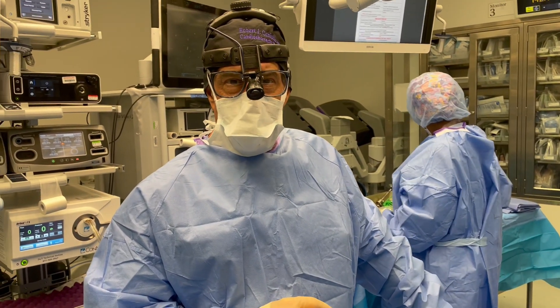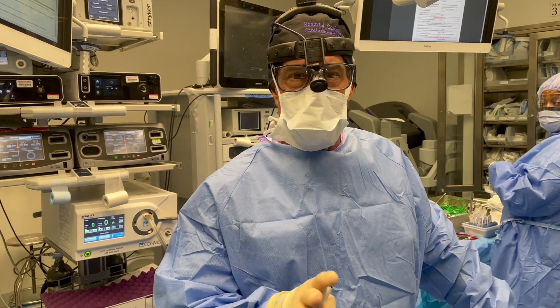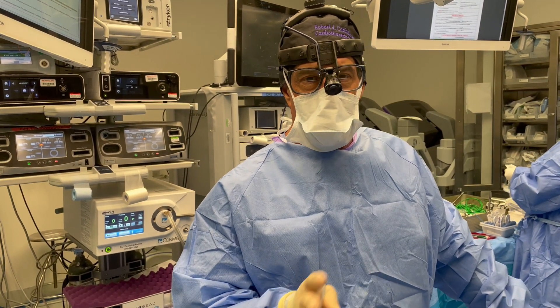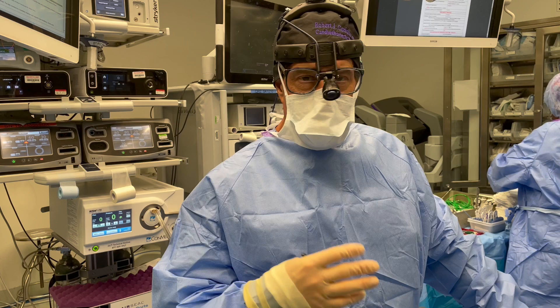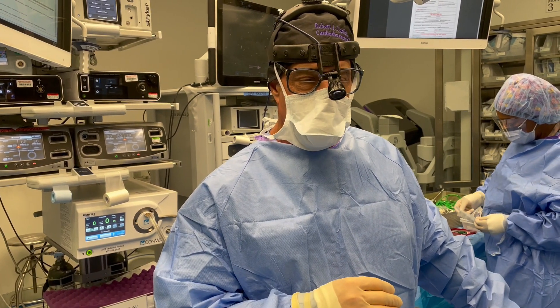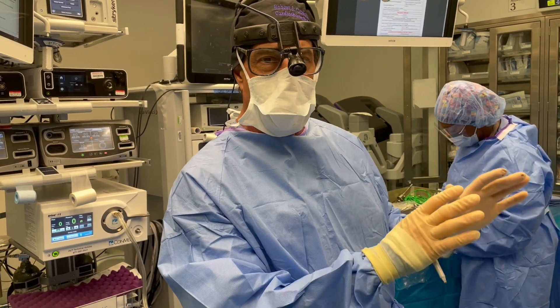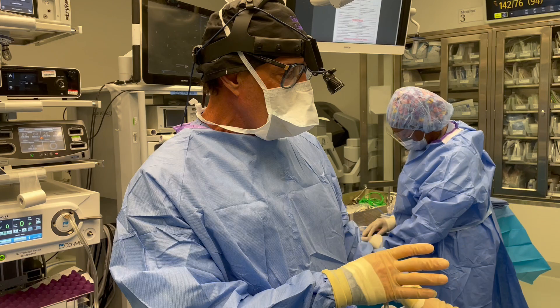We're going to do a left robotic thymectomy. I used to favor going sub-xiphoid, and now I haven't been so happy with the sub-xiphoid, either with the SP or even the XI. Most of you won't have the SP — you're going to be using an XI. You can go sub-xiphoid, but a lot of people still like the chest. So now we're going to show you how we do the incisions for the chest.